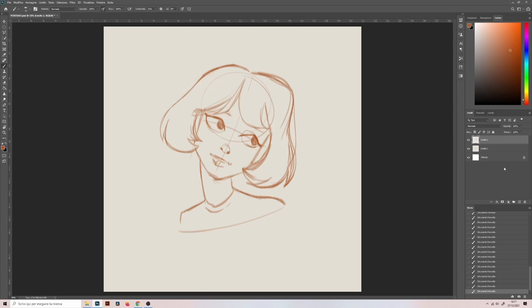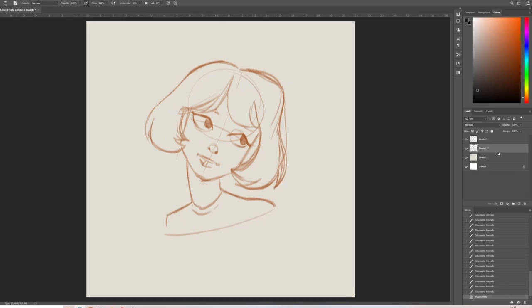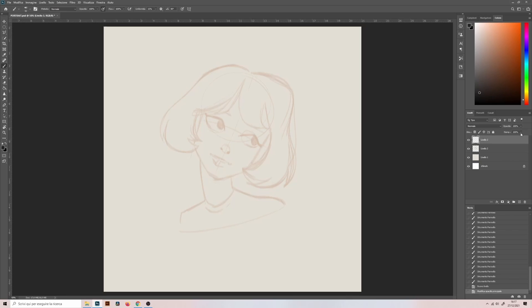When I feel the sketch is okay, I create a new layer for the final drawing and I reduce the opacity of the previous one. I also change the color of the pencil as I did for the traditional drawing.